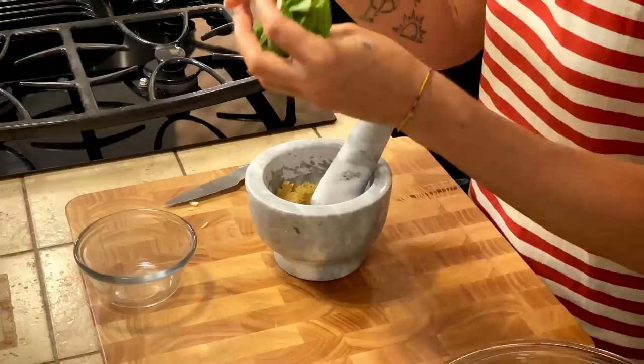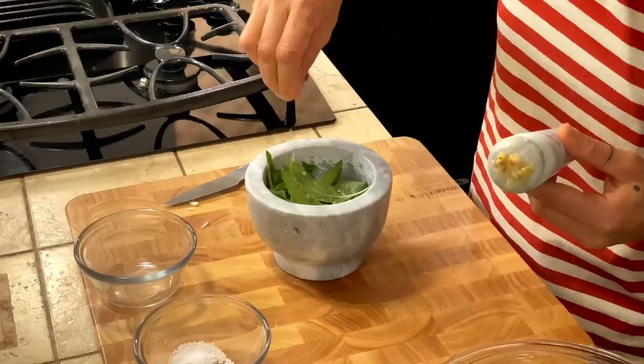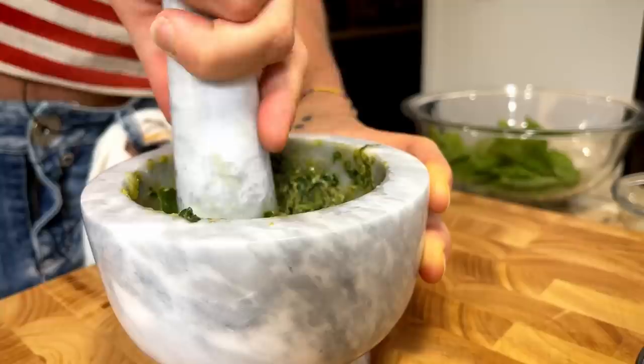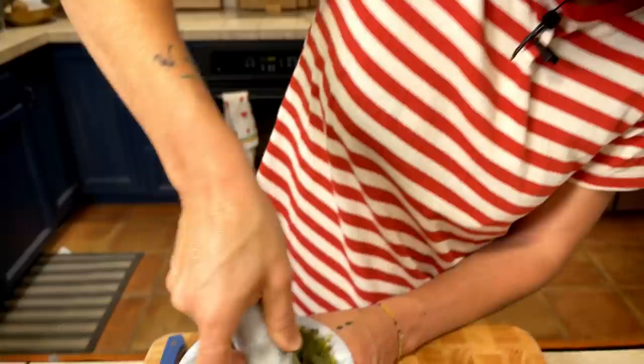Now that we've mashed the pine nuts and garlic together, it's the moment to add our basil. We put some leaves in and use some salt, because this will help us crush the basil, and we start to crush it.